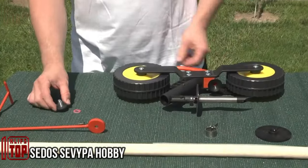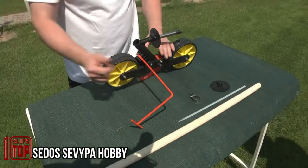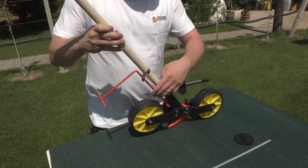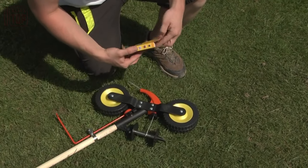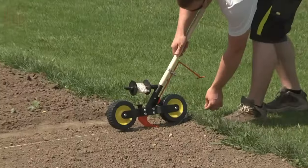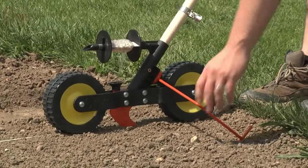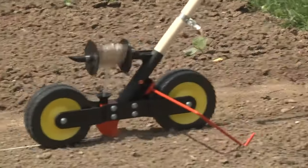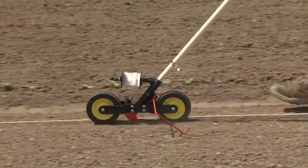This innovative approach is gaining traction among small businesses, particularly in the realm of agriculture. It involves packing seeds into a dissolvable ribbon, offering a straightforward yet highly efficient way to accelerate the planting process manifold. The seeds are securely attached to a tape that gradually dissolves when placed in the soil. To use it, all one needs to do is dig a trench, lay the tape within, and then cover everything with soil.